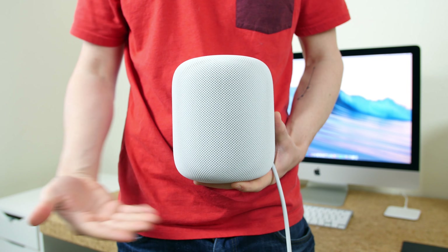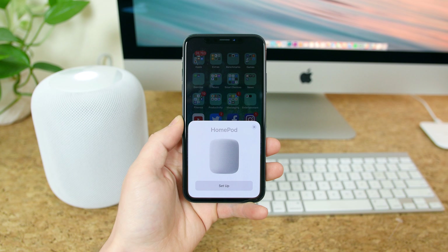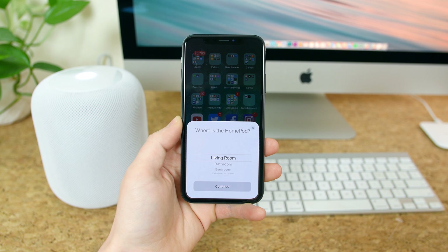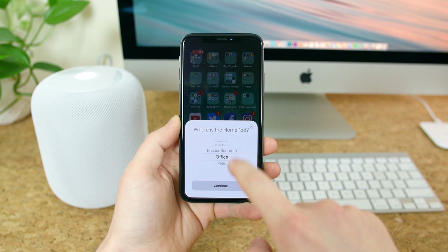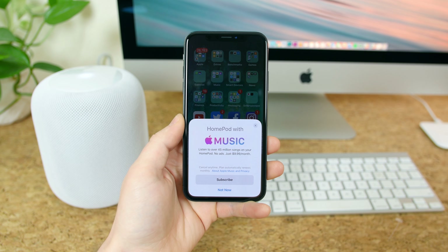All we have to do to remove the plastic is lift up on the pull tab, and we'll see the plastic fold away from the box in a beautiful fashion. The entire unboxing experience is very Apple-esque — it is truly a work of art. The top portion of the box slides off revealing the HomePod inside. If we lift the HomePod up and out of the box, we'll see the white braided AC power cord attached to the speaker.